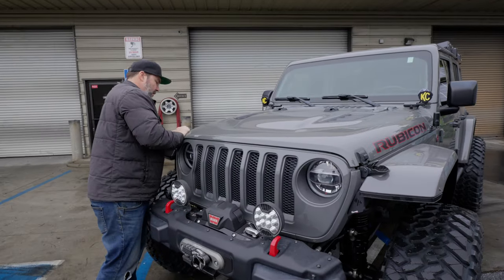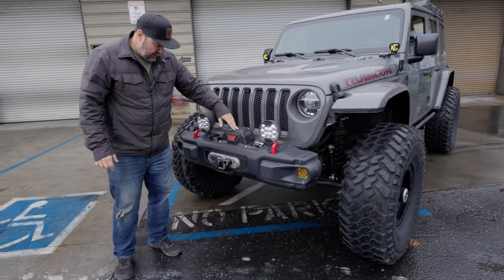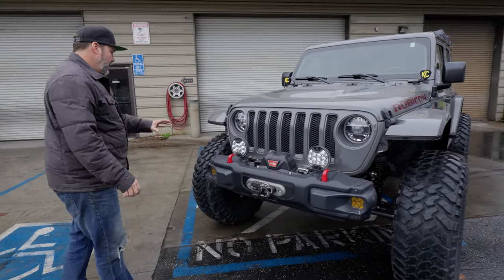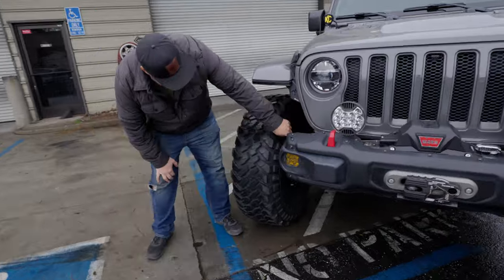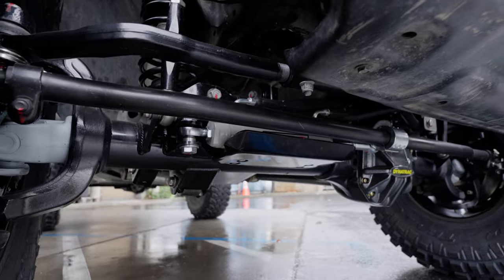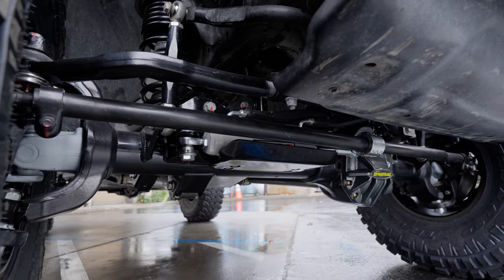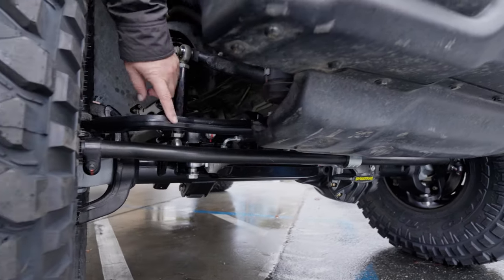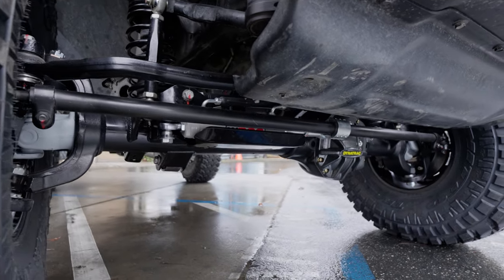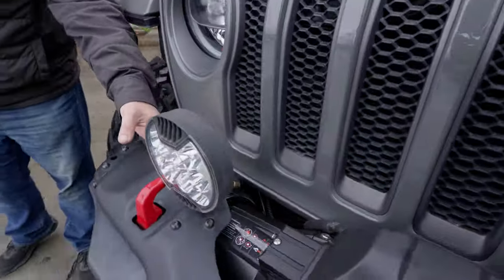The KC pillar lights are new — really cool, small and low profile. Factory steel bumper with the Warn winch tucked in with the Factor 55 ultra hook and a rope. Tucked in underneath here, kind of hidden, is the PSC hydro assist. The bracket mounts come with the Dynatrac front 60, so that worked out pretty easy to hook up. The tie rod and drag link are Steer Smarts. Airlines are plumbed out to the bumper for airing up tires.